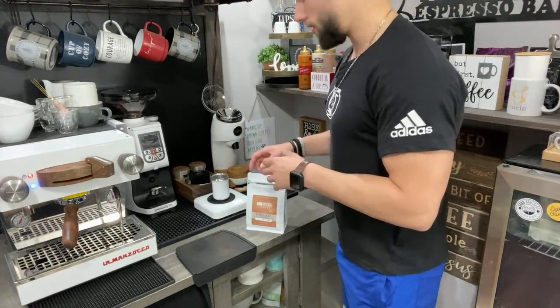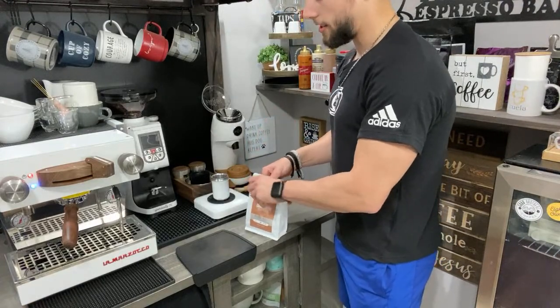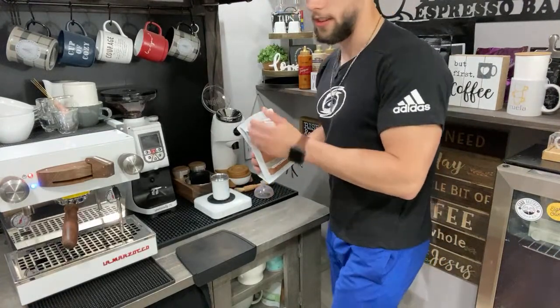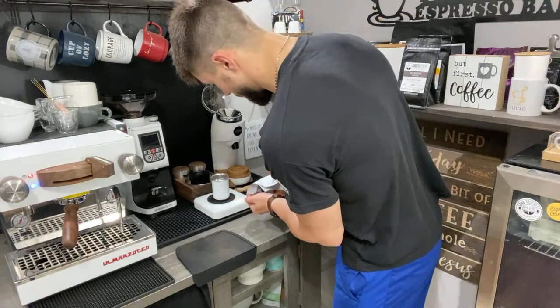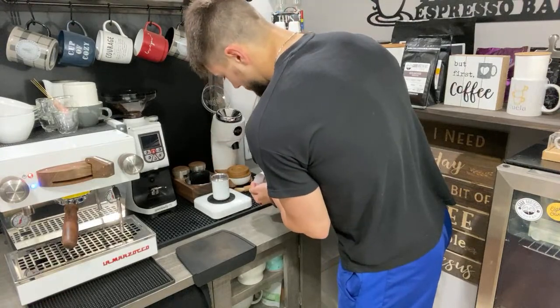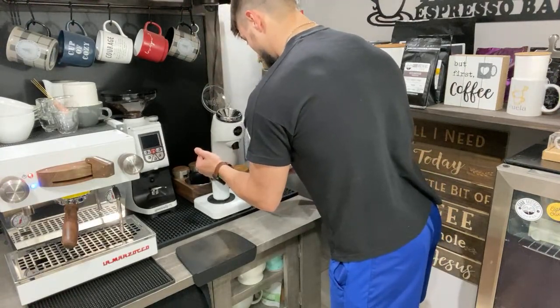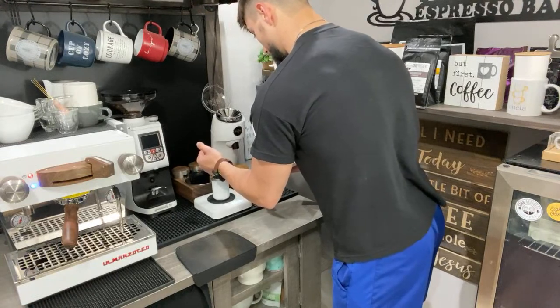For those of you who are new — we just pulled our shot with the Flare Pro 2. It was extremely good. I got really good tiger striping and that shot was delicious. Raspberry was very prominent. I'm not a huge fan of espresso, but this Good Brothers coffee with the raspberry tasting note has definitely blown me away.